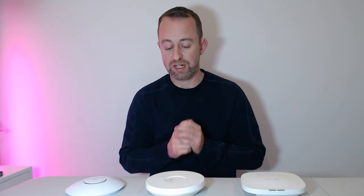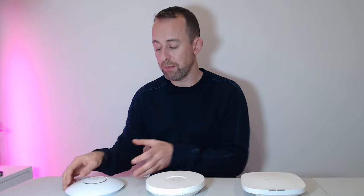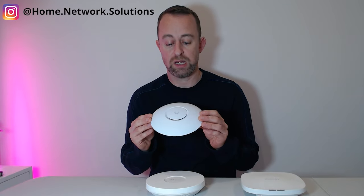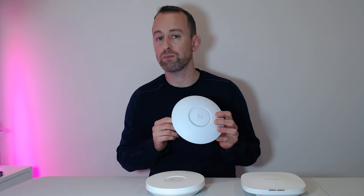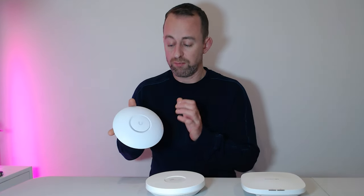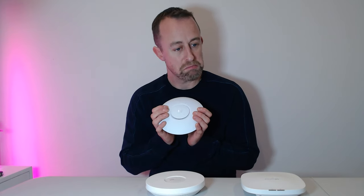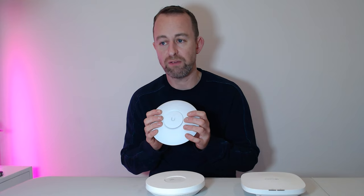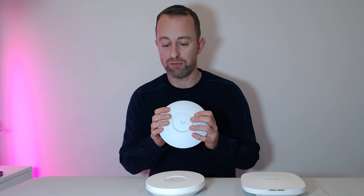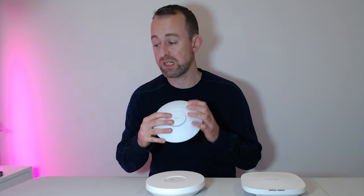Primarily we install Ubiquiti, so most of our experience comes from Ubiquiti. For this specific U6+ model we've probably only installed a couple of hundred as it's fairly new, but certainly with previous Ubiquiti models and Pro6s we've installed thousands and probably had only about 10 fail — a very small percentage. They're a very reliable device and will work for years and years until the technology is surpassed.